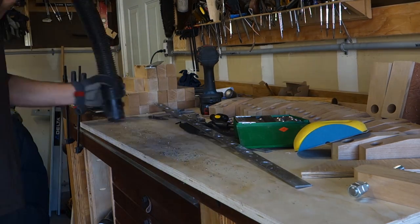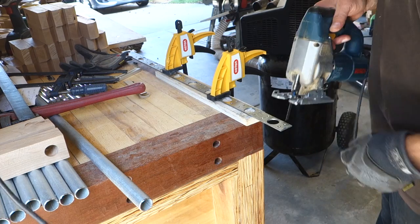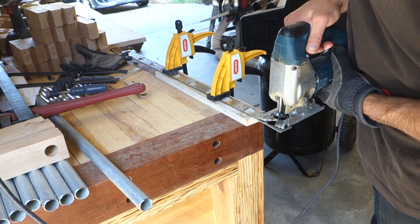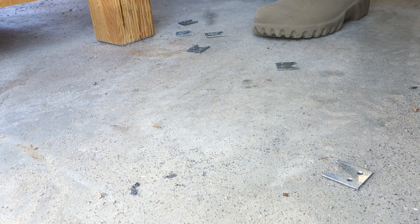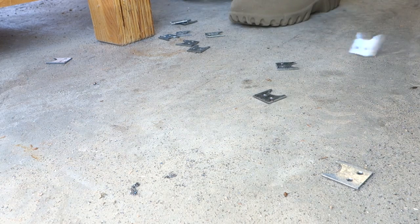Once I had the holes drilled, I went back in and chamfered them with a drill bit. I'm using a scrap piece of plywood as my work surface — a good idea because metal bits and shavings get everywhere and you don't want those embedded in your workbench. Then you can cut these down into the little pieces.